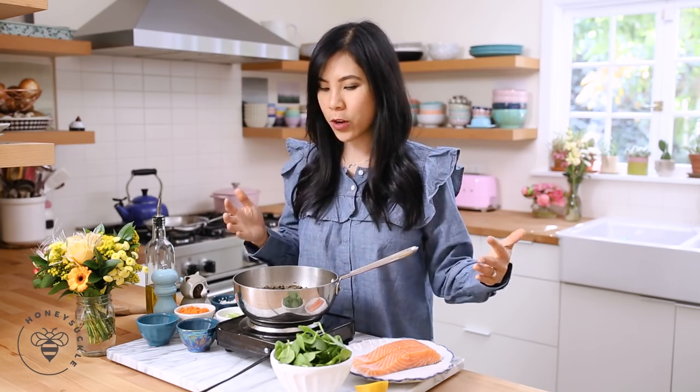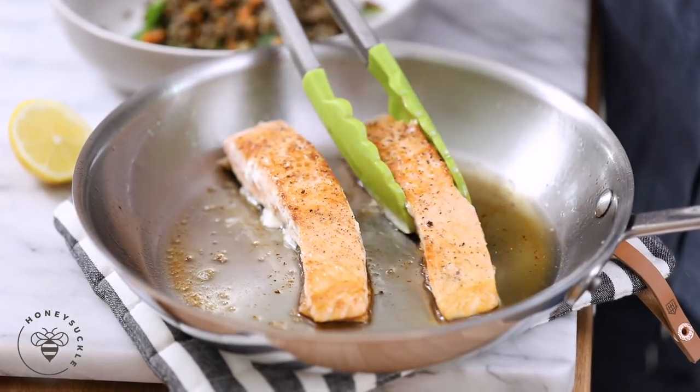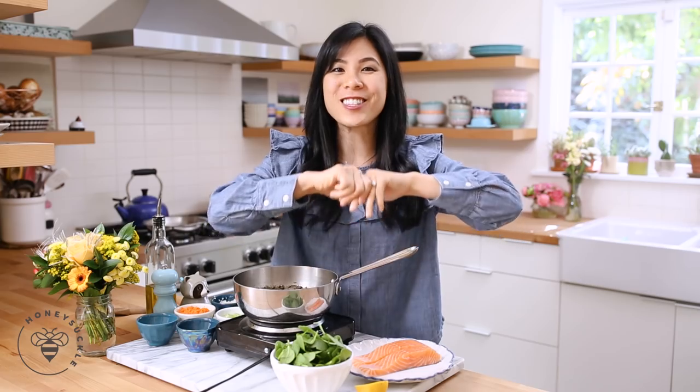Salmon is so good for you because it has omega-3, it's great for your heart, and it's also a lean and healthy protein that'll keep you full all day — which is great for weight loss. Today we're making a simple 30-minute meal that's great for dinner, and you can also reuse it for lunch the next day. Be sure to follow along on this 30-day healthy eating journey by subscribing below, and let's get started.